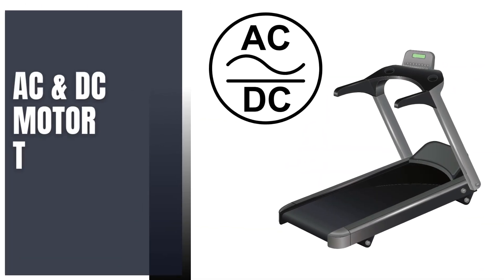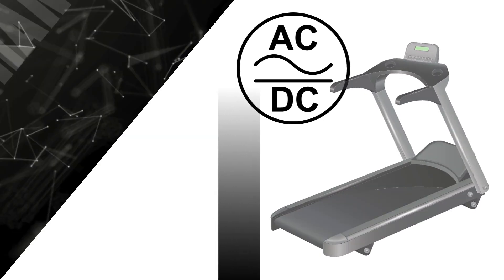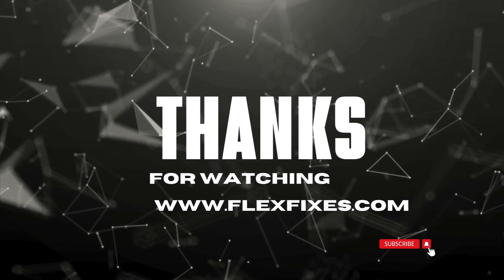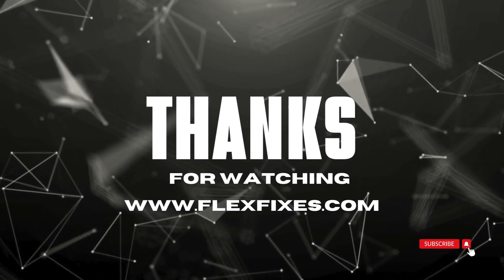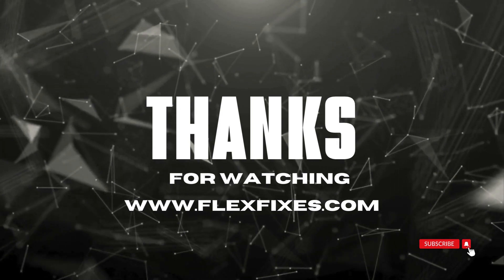And there you have it, the key differences between DC and AC motors in treadmills. We hope this information helps you make an informed decision when choosing the right treadmill for your needs. If you found this video helpful, don't forget to like and subscribe for more content. Thanks for joining us today, and we'll see you in the next video.